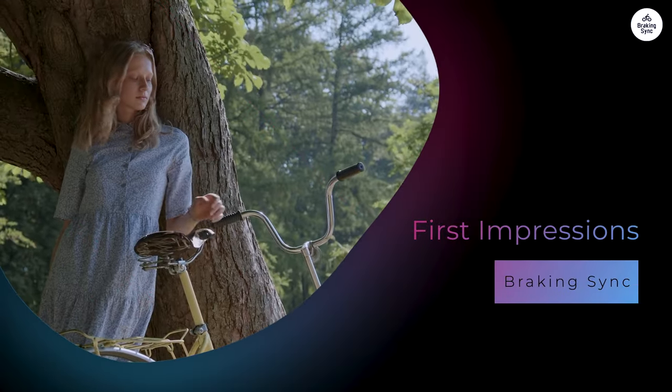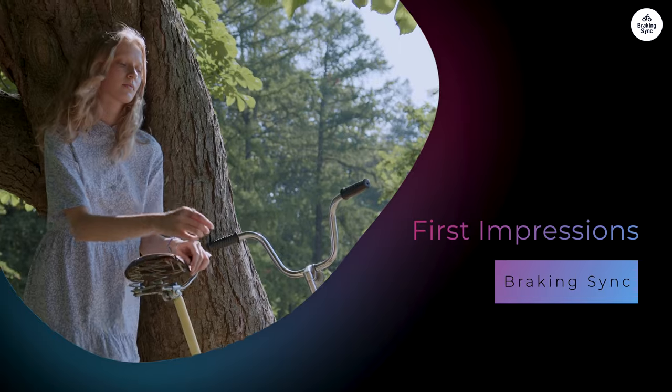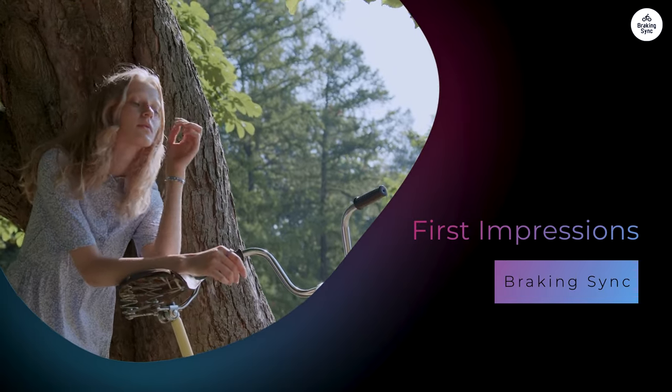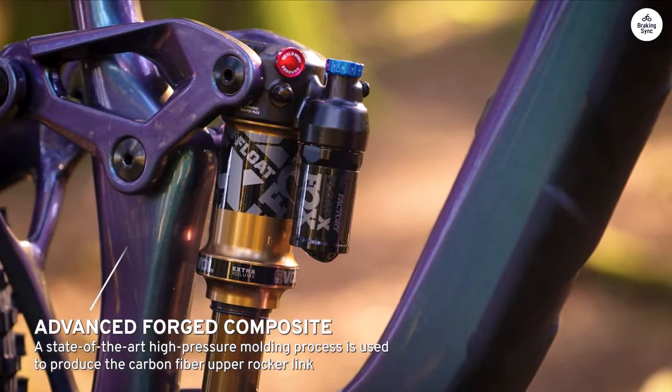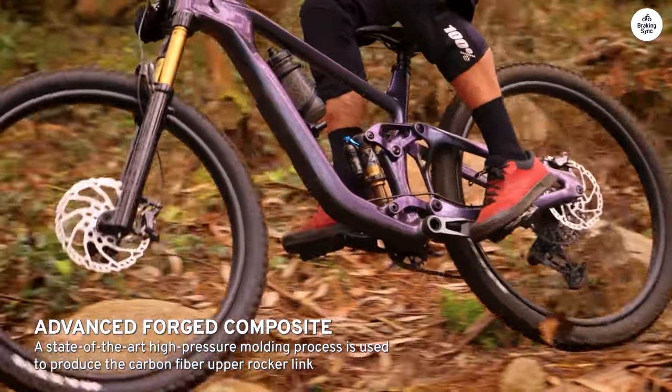First Impressions: The aluminum frame looks strong yet lightweight. This is important for a trail bike, as you want something that can handle rough conditions without feeling heavy. The design is modern and sleek. The geometry is designed for 29-inch wheels,